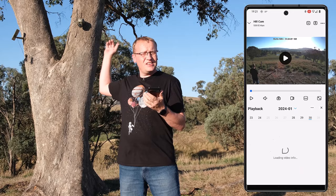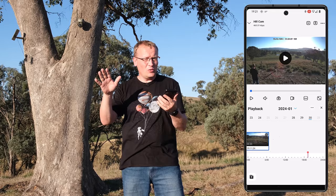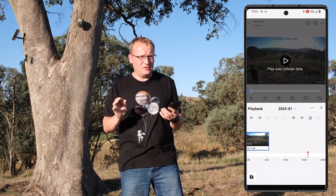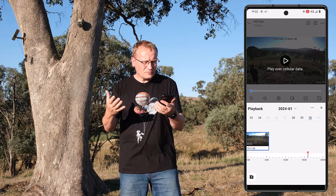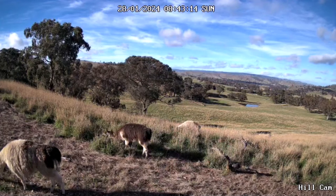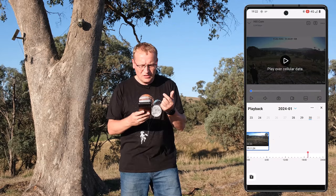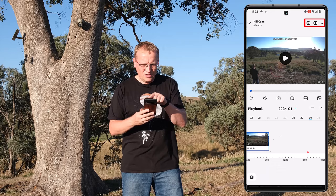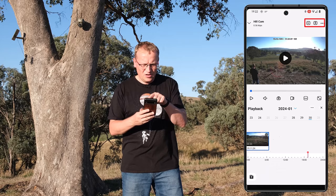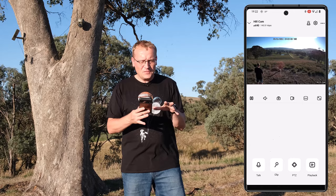Then we have Playback. One thing I wasn't quite aware of — there's an SD card in it, but as far as I can figure out it only stores events, not continuous recording. You can see there's one event from right now, which is me, and a couple of others — including one of the llamas up here on the top of the hill. You can play back those event clips and download them. There's speed control and channel selection at the top.